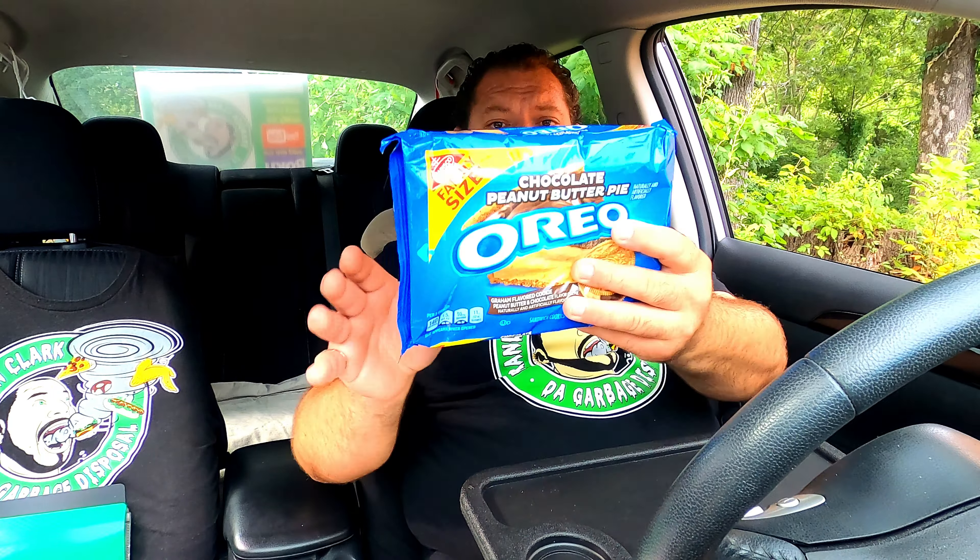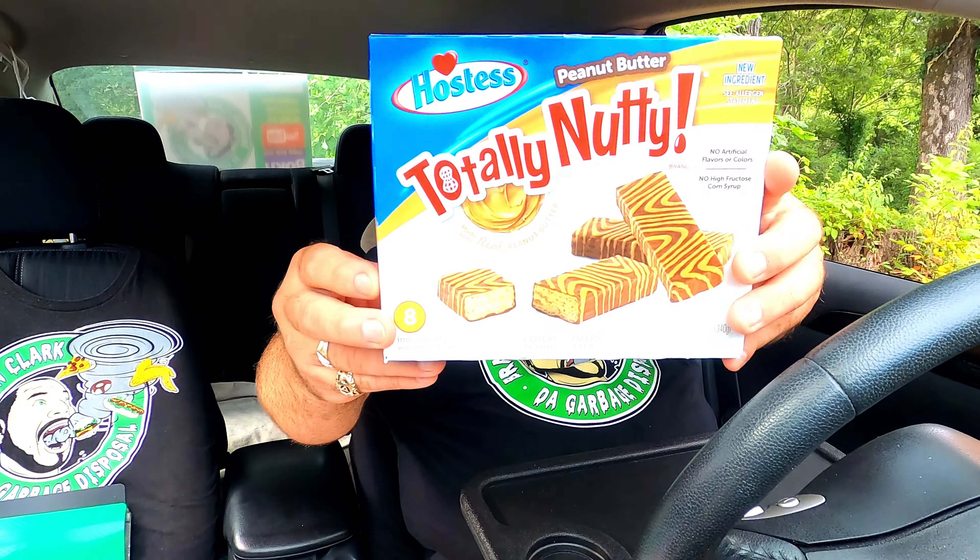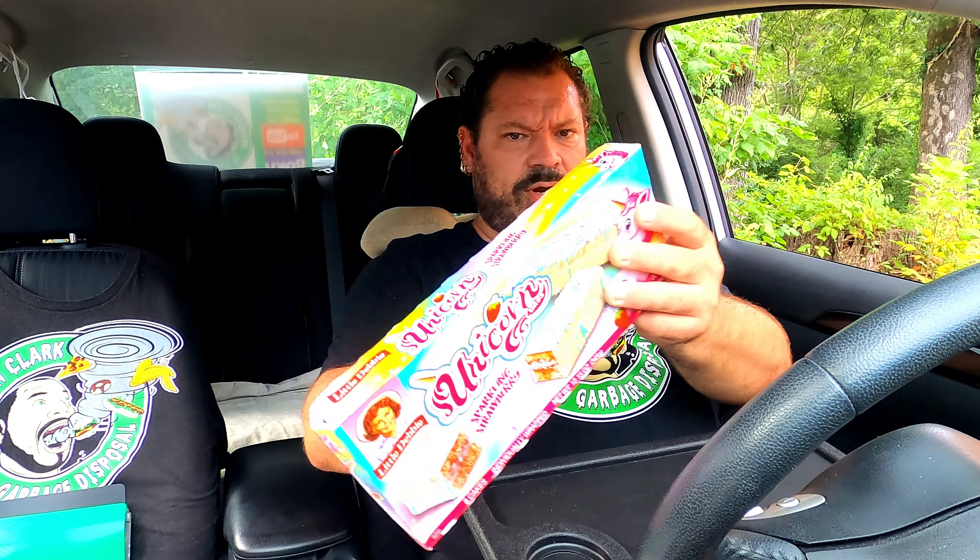If you haven't seen my Krispy Kreme dessert video, you might want to check that out because I didn't have this thing and I made a mess. I'm going to be doing some reviewing today. I have the car shut off with the windows down — it's like 98 degrees outside — so hopefully you appreciate me turning the air conditioner off so you don't hear that sound. I'm doing the chocolate peanut butter pie Oreo cookies. We found some Peanut Butter Totally Nutty bars from Hostess and some Little Debbie Unicorn Sparkling Strawberry.